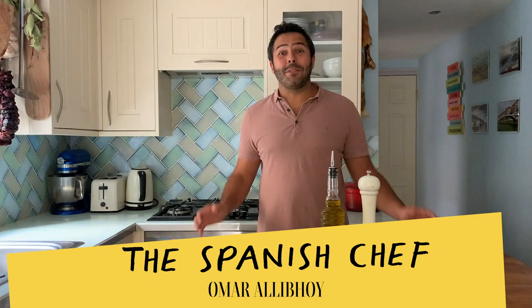Hola amigos, I'm the Spanish chef Omar Rallyboy and today I want to show you a tapa which is full of flavor. It's fantastic for parties and making in multiples for when you have your friends or family over, and it's champiñones gratinados.